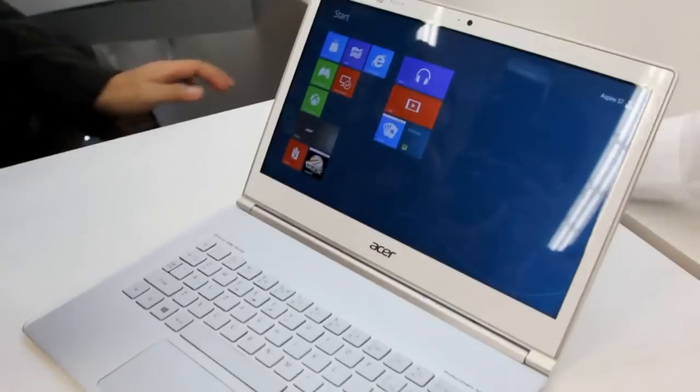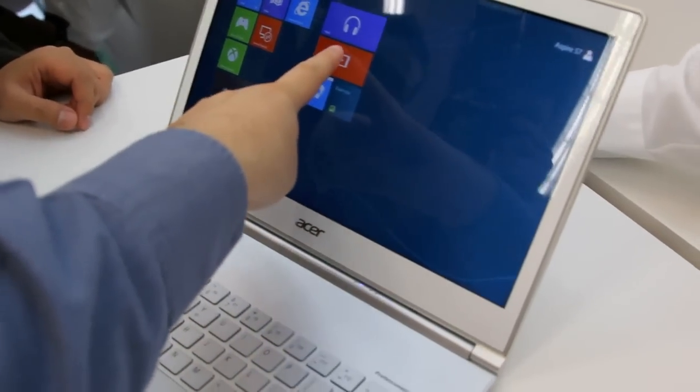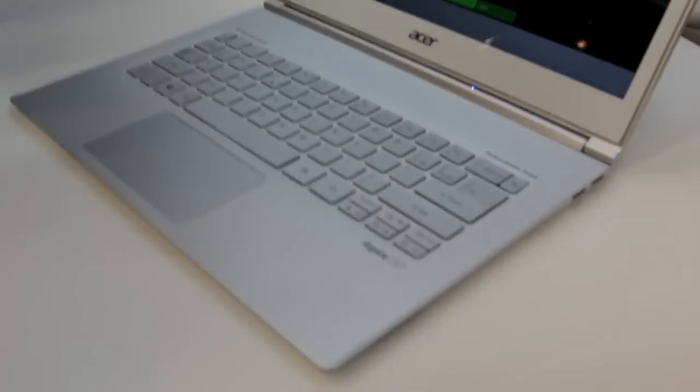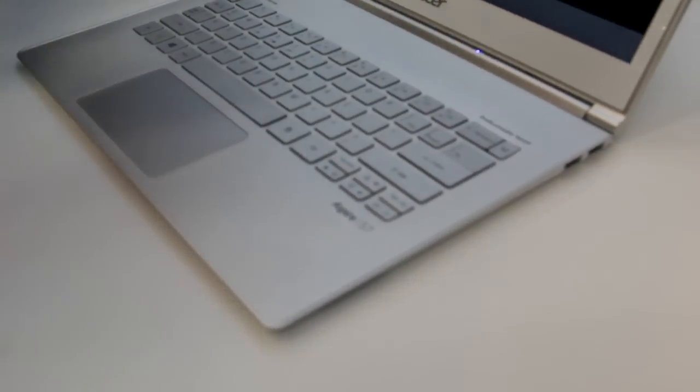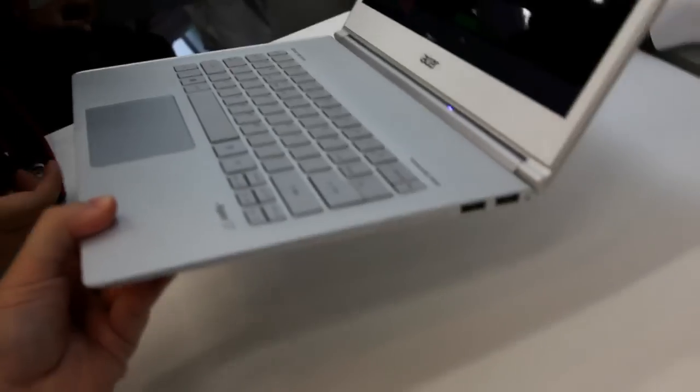It's got a touchscreen here. You can actually touch things right on the display and jump right into them in Windows 8. It's very thin and light, with a nice solid metal and glass build.